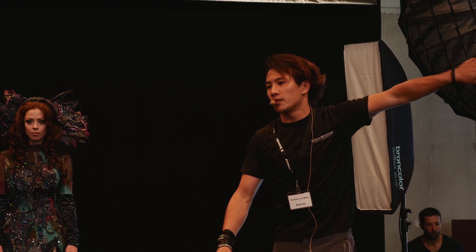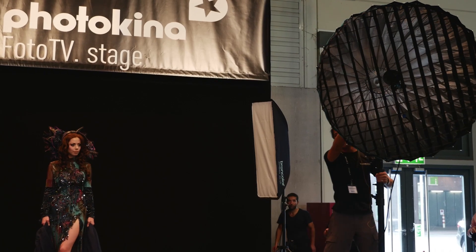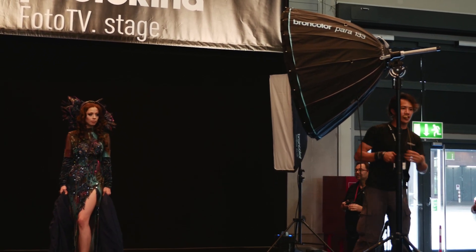A grid like this will help you focus your light more in the right direction — you can see as I rotate it. And that's one of the beauties about a light like this: the fact that you can actually take such a large light source and control it to such a point is absolutely phenomenal.